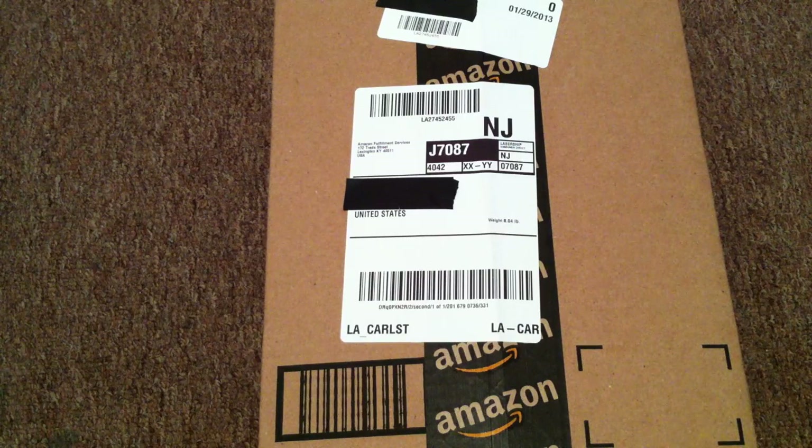Hey there YouTubers, this is DragonCloud. I'm back with another unboxing video as you can obviously see. It's been a very long time since I uploaded something and I figured I'd give a little explanation because technically you deserve it.